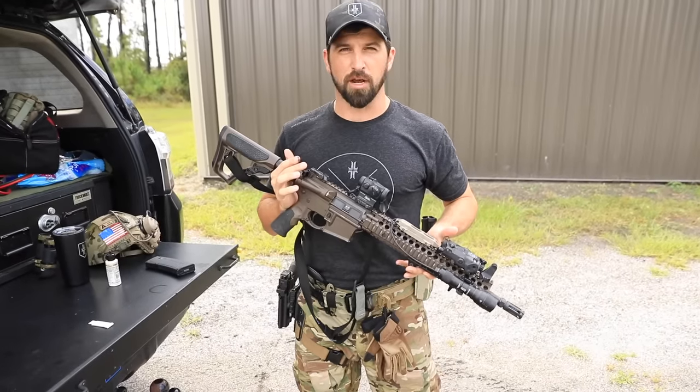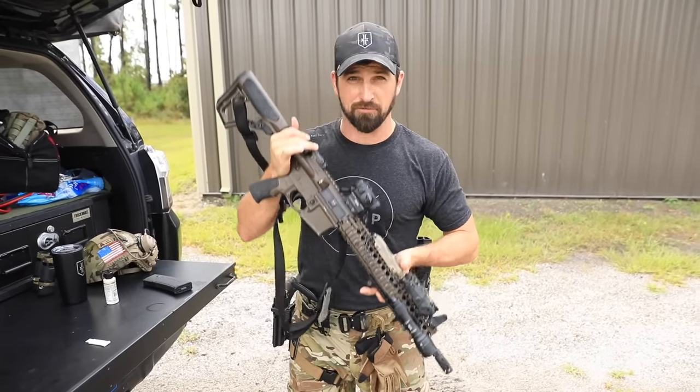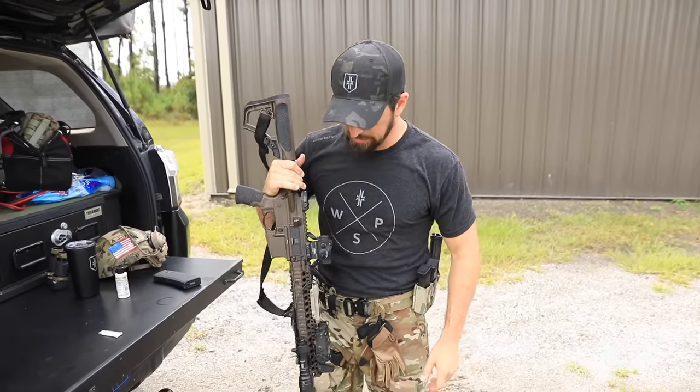That's how to quickly oil your AR. If you have a different method, that's fine — this is how I've done it for years and it works really well. Party on guys, train hard, train smart, see you next time.